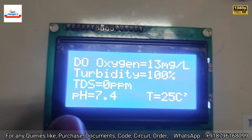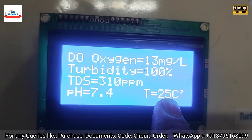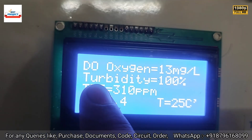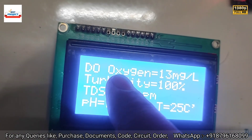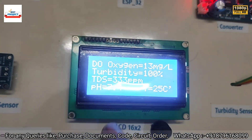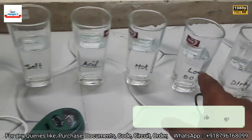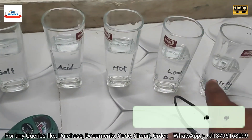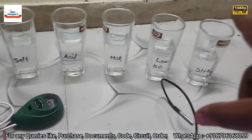The initial readings show pH 1.4, temperature 25°C (room temperature), turbidity 100% — because the sensor is outside the water — and dissolved oxygen at 13 mg/L. Currently, the glasses contain fresh water, and we will add samples for testing.